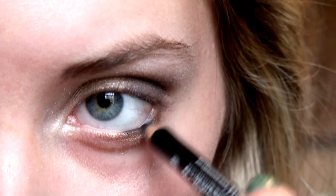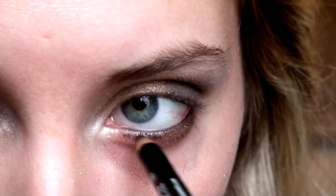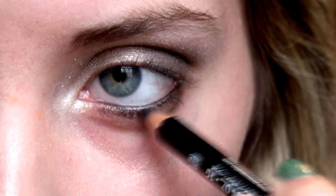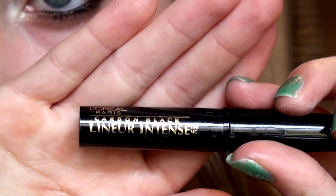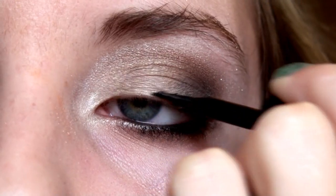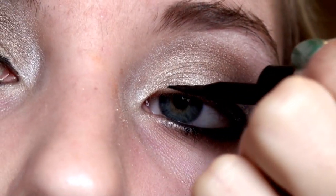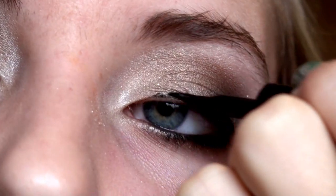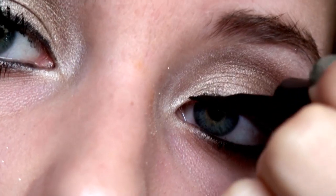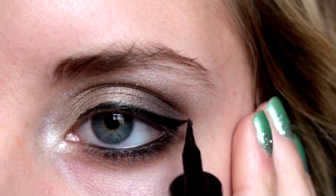Using a NYX eyeliner pencil in black, I'm going to line my waterline and then try to get some of my lower lash line as well. Using L'Oreal Carbon Black Eyeliner Felt Tip, I'm going to apply this as my upper lash line eyeliner by making my eyeliner thicker on the outer part of my eye, and especially adding a wing just to give my eye a cat eye effect.